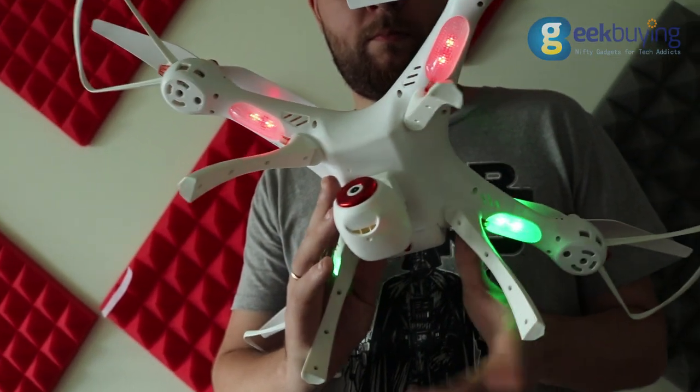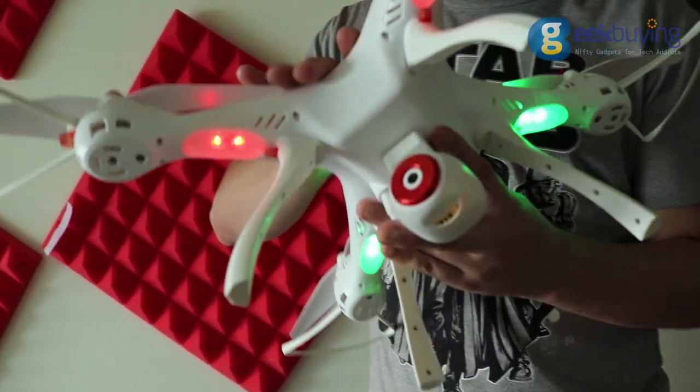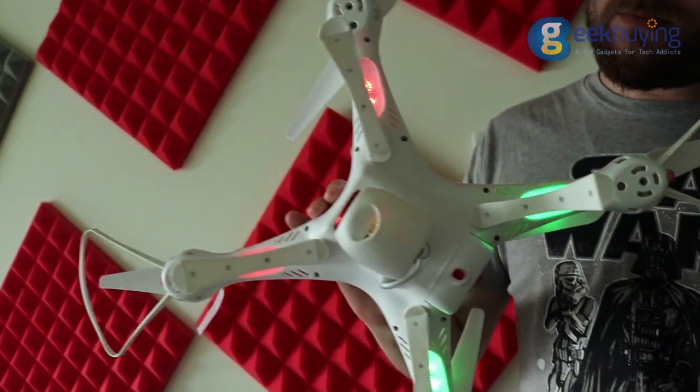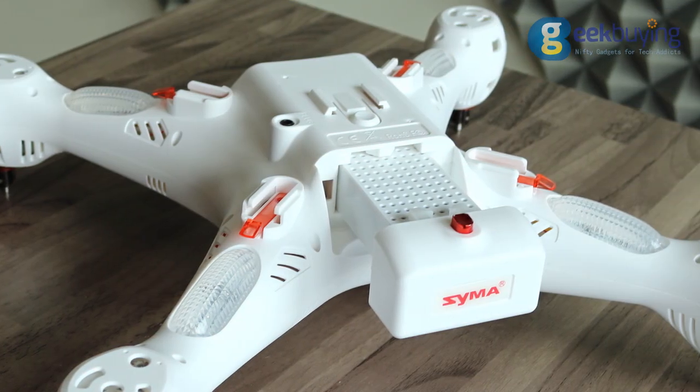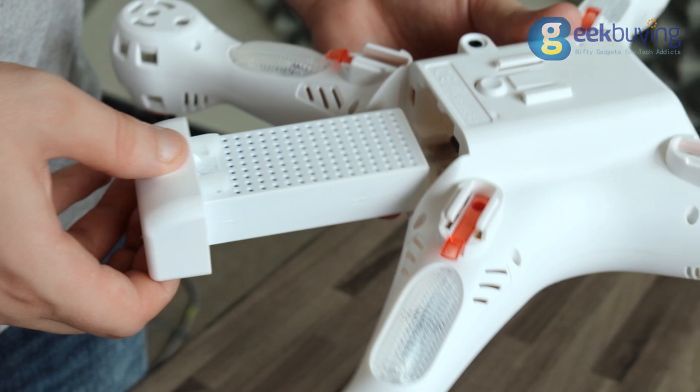On the bottom part you will find another four LED indicators covered with lamp shades, four joints for detachable legs, a camera connector, and a slot for the battery. The battery is firmly secured in the tray, however it's very convenient to extract it by simply pressing the button.